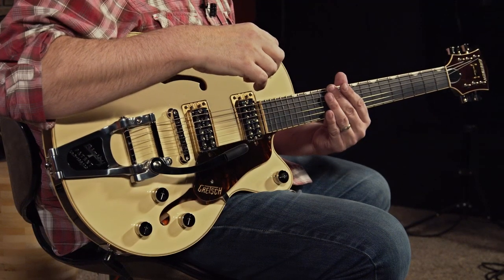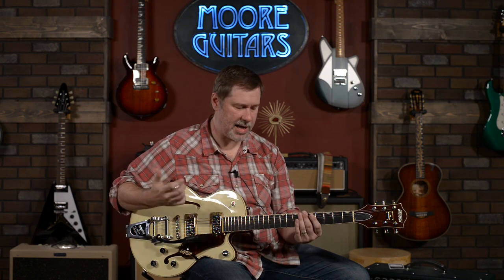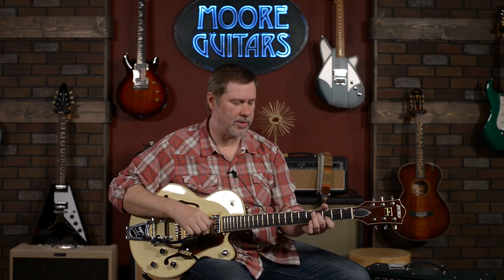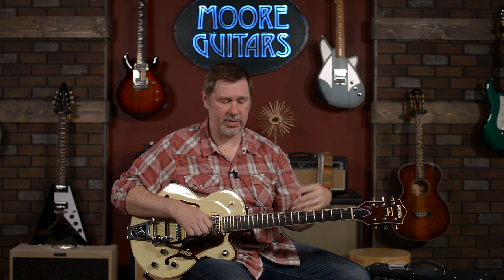It is a stunning guitar. It is extremely comfortable to play. I have enjoyed playing it thoroughly. I don't think this guitar will probably be here for very long, just because of the coolness factor and how well it plays. I think Larry would agree that it's a pretty outstanding guitar. Everything that we've gotten from Gretsch so far has been incredible — from their budget-friendly all the way up to the upper end, everybody is fairly blown away. The sales people are pretty stoked about it, and every single one that's come in has been fantastic.